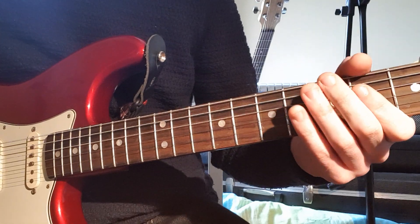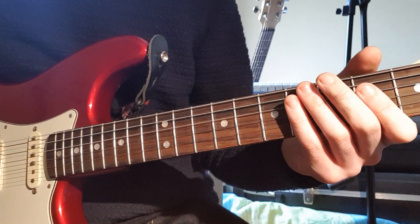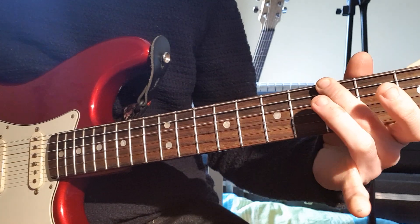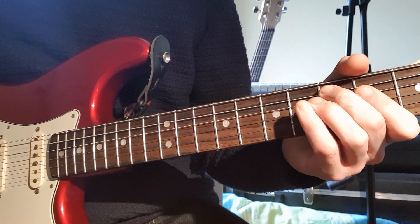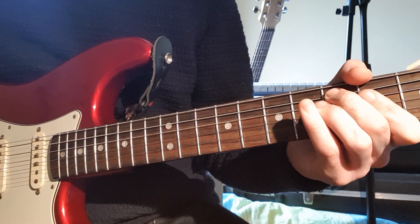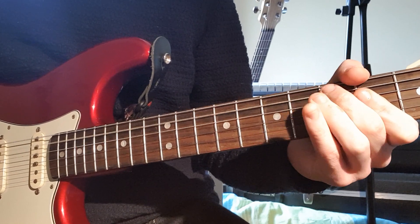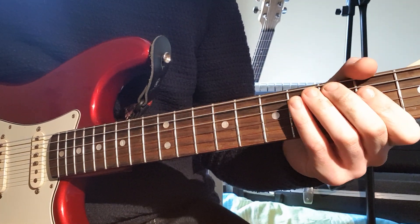Then 2 A chords again. Twice on the 3rd fret. And two more A chords again. And then to the 3rd fret on the E again. You can kind of slightly bend the 3rd fret on the A string.